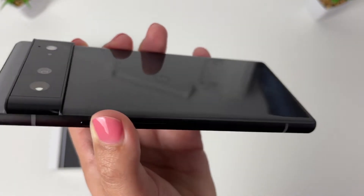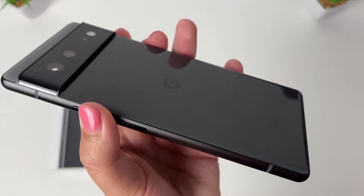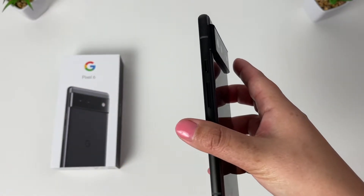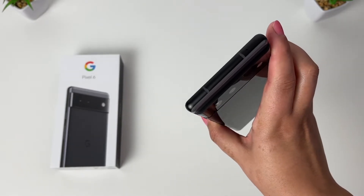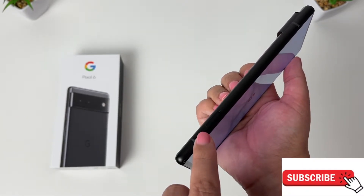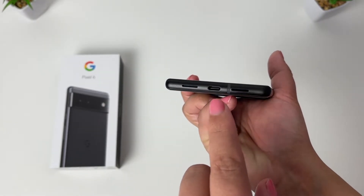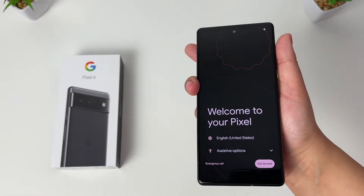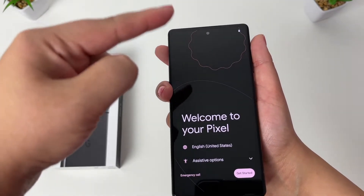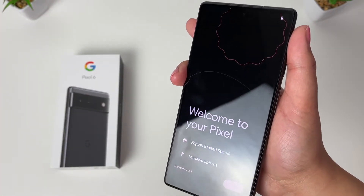What do you guys think of the Stormy Black color? I'm quite liking it — nice glossy finish. We'll come to the specs in a bit. On the right we've got the power button and a volume rocker. At the top we have a mic. On the left hand side, at the bottom, we have the SIM card tray, two stereo bottom-firing speakers, and a USB Type-C port.